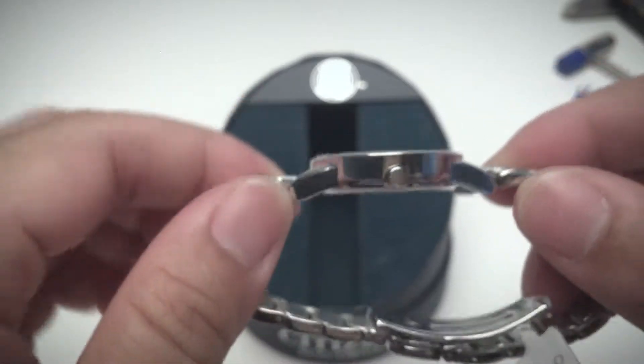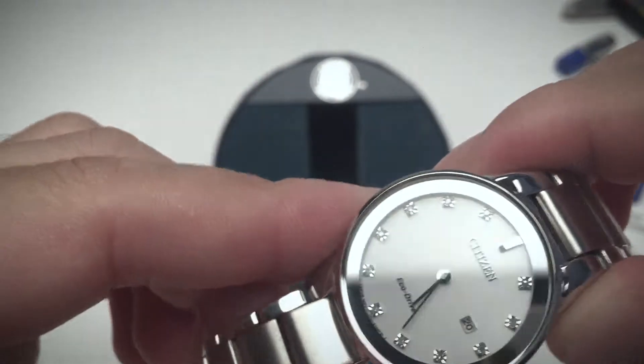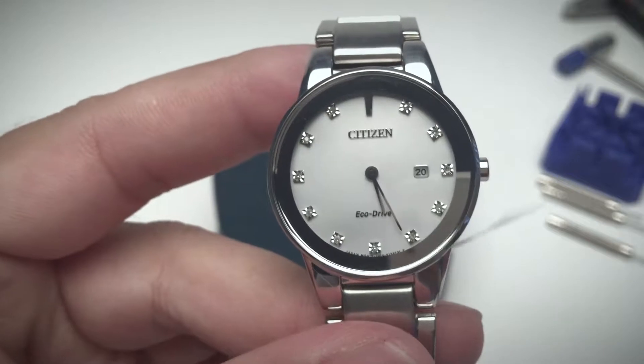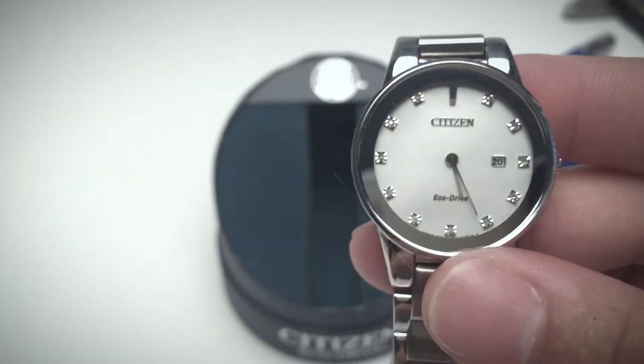The mineral crystal, from my previous experience with Citizen's watches, if you're not careful enough — if you're doing a lot of outdoor or everyday activities — it's really easy to get scratched. That is something to take into consideration.